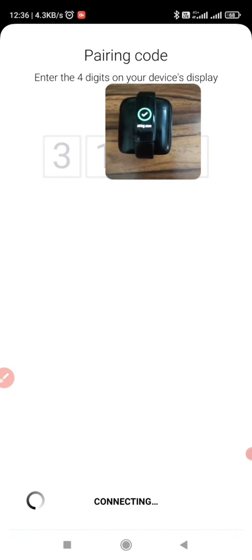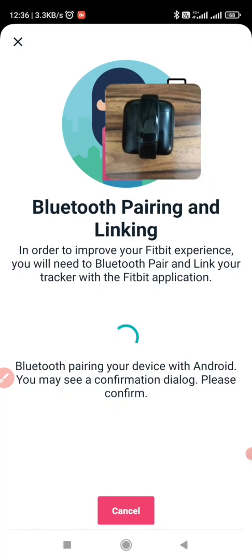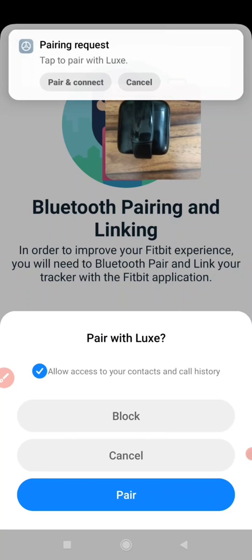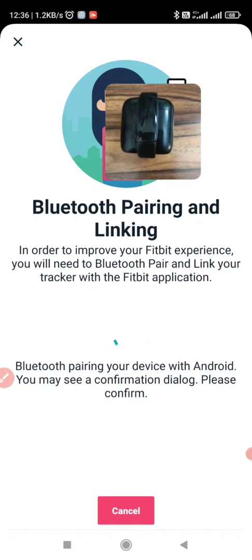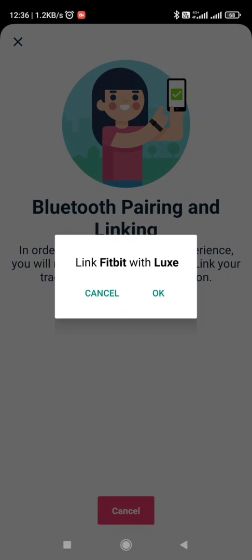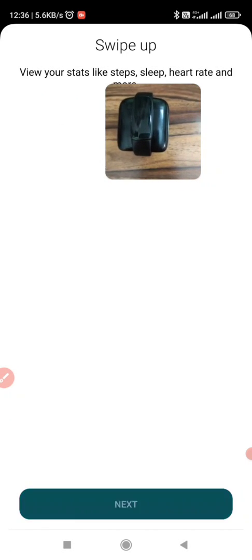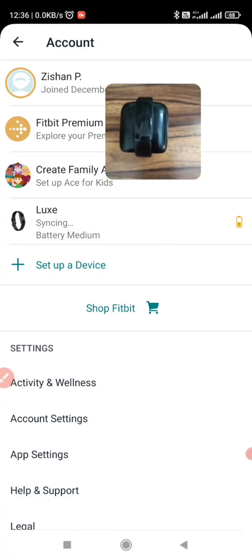It will ask one more pop-up to allow the contacts, so that whenever I get a call I will see the name instead of just a number. Click on Pair and Connect. I will allow the contact as well. Link Fitbit with LUX. Click on Next — this is the tutorial part, I will skip this. So now it is syncing my LUX band.